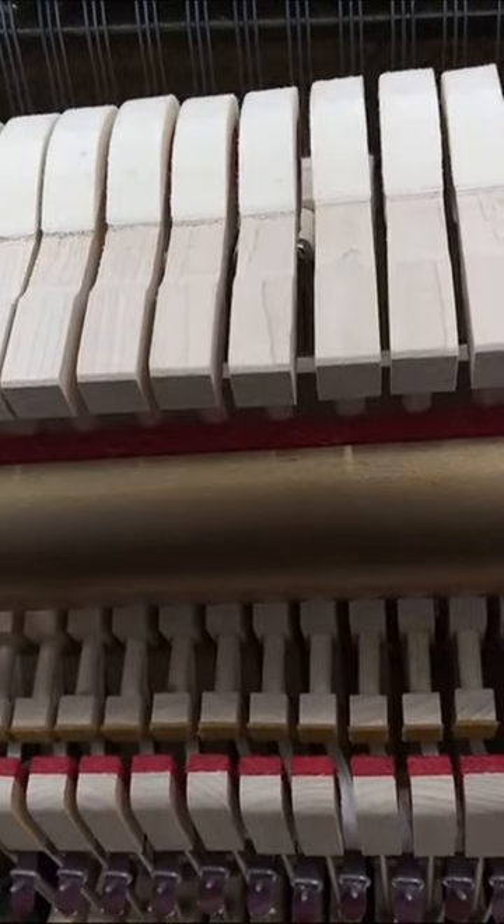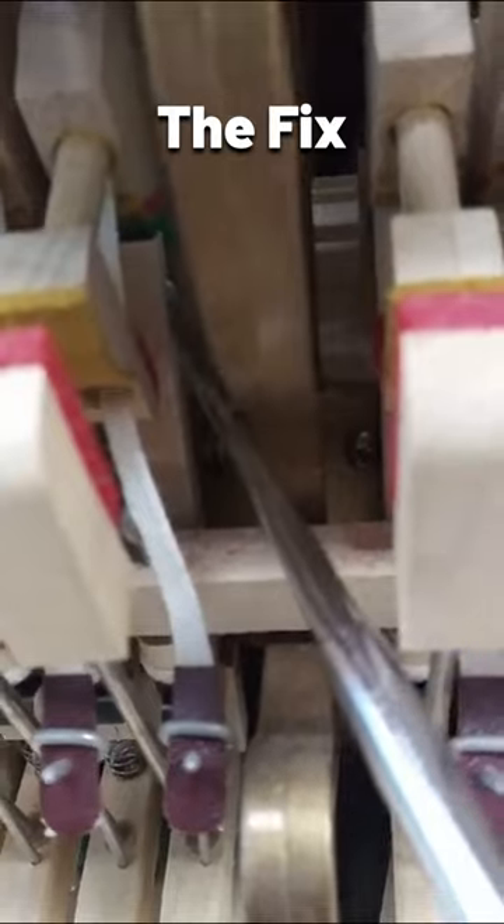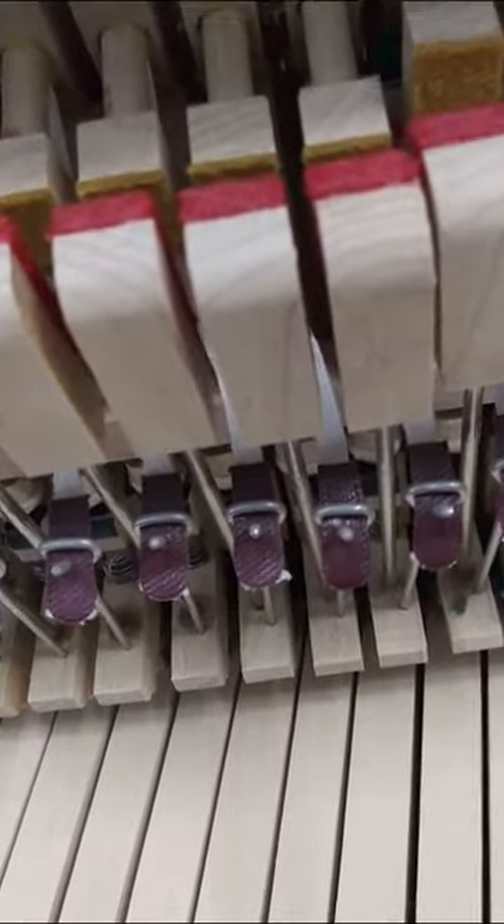We've got our flange screwdriver here. Behind the jack, you can see there's a screw right there. I'm going to turn the screw and tighten it up. There we go — the clicking is gone and the hammer doesn't move at all.